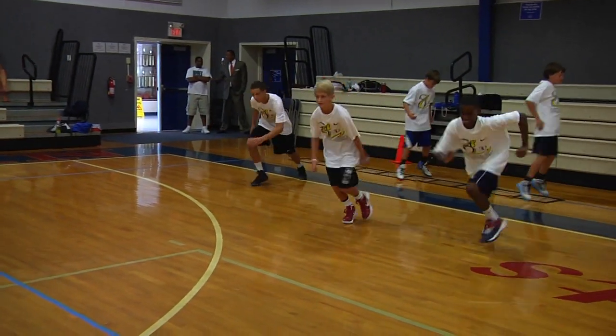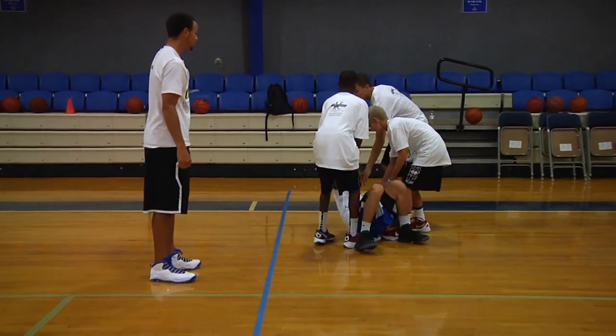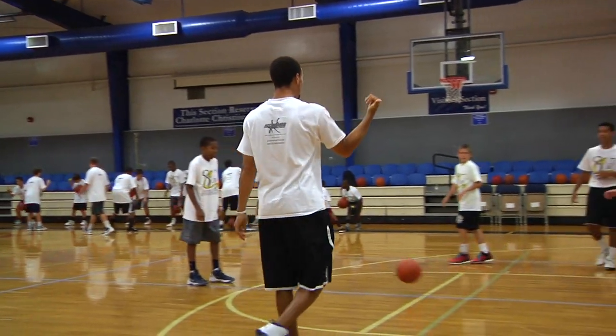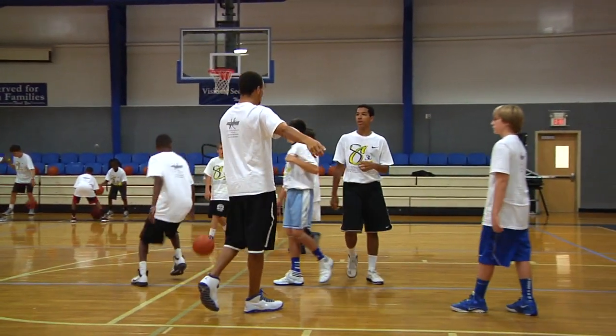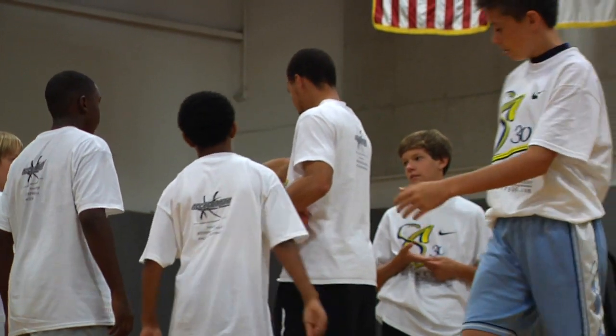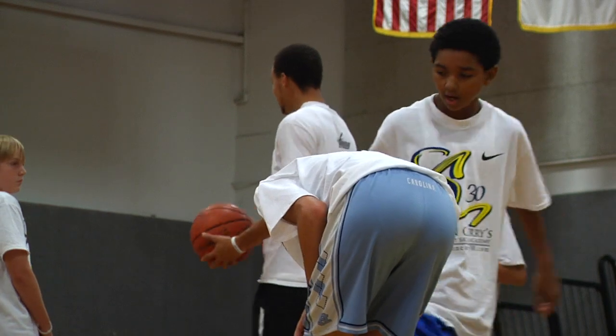He just hustled for a loose ball. Pick him up. Help him up. Help your teammates up. You just got a steal — help him up. Why don't you shoot that one? You're wide open right there. You shoot that. That was a good cut. You got open. All four of you were in this same area — there's no way you can run an offense that way. You got to have spacing.